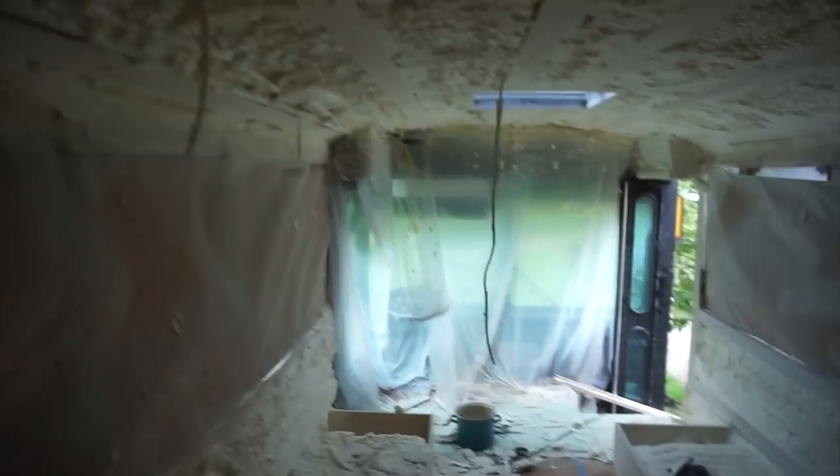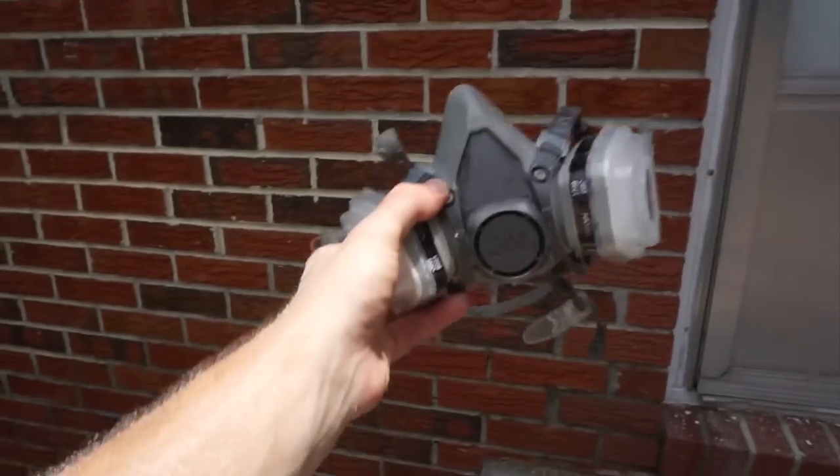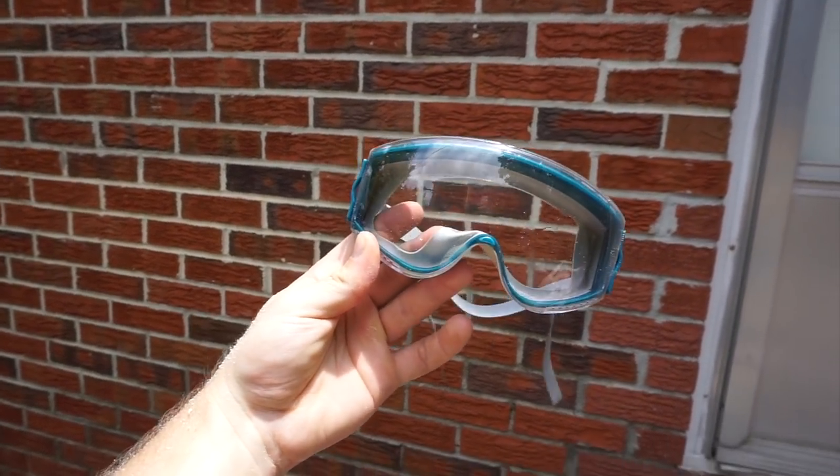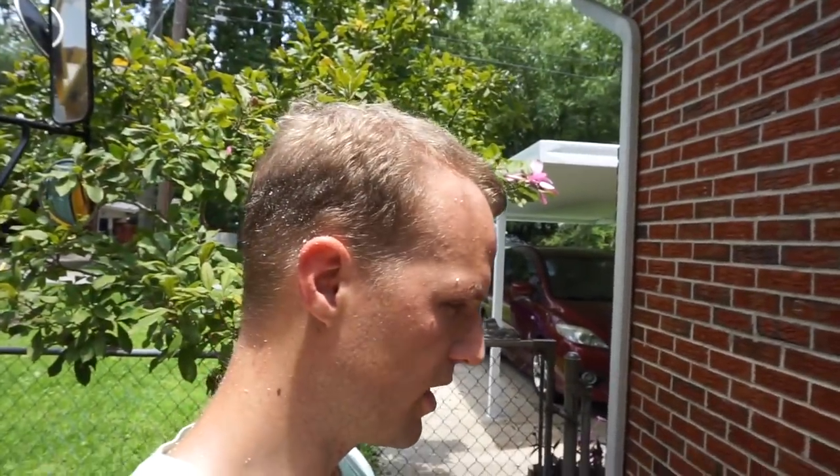This is the minimum PPE for this job: a good quality respirator, good quality goggles — those chemistry goggles I had yesterday were not good enough. I would also consider some kind of hood to protect your ears, but it's 95 degrees in the bus, so sorry ears.